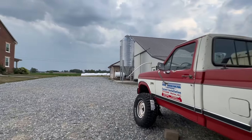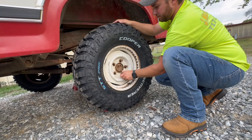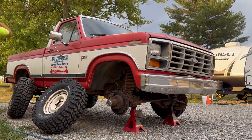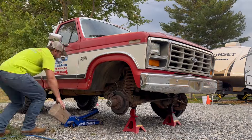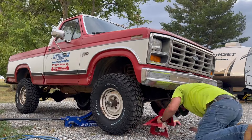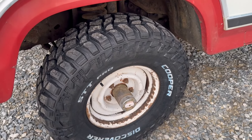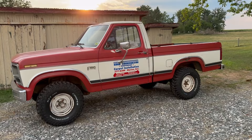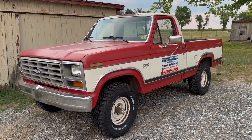It was 102 degrees here today in South Central Pennsylvania, so it definitely wouldn't hurt to get a little bit of rain. There we go ladies and gentlemen — what do you think of that? How does that look for a transformed ride? That looks pretty cool. I think it completely changes the entire look of the truck.